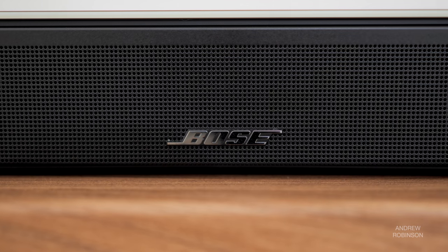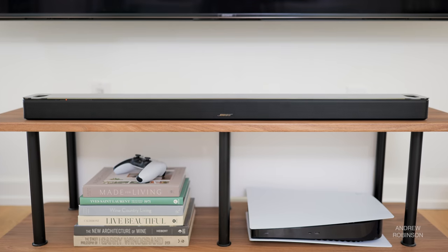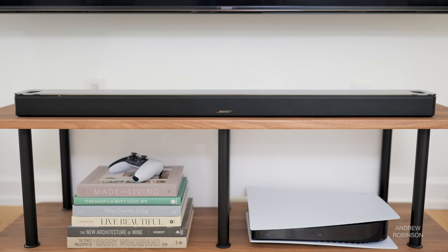In truth, the Bose 900 isn't a completely new product as much as it is an enhancement of an already great one, the Bose 700. I rather liked the 700, which no doubt explains why I love the 900. Bose once again delivers a product that is thoughtfully designed, built incredibly well, and that performs at a very high level without a great deal of fuss. While you can definitely do Atmos for less with other soundbars, the 900 is still worth consideration because of just how effortlessly it slots into your entertainment lifestyle, both sonically and visually. It really is a great soundbar.